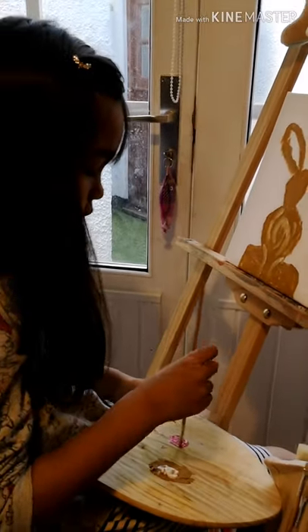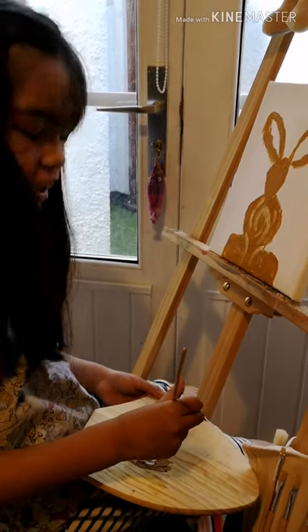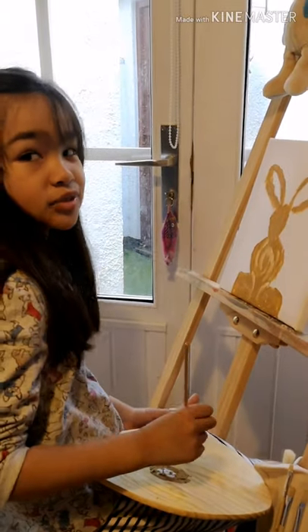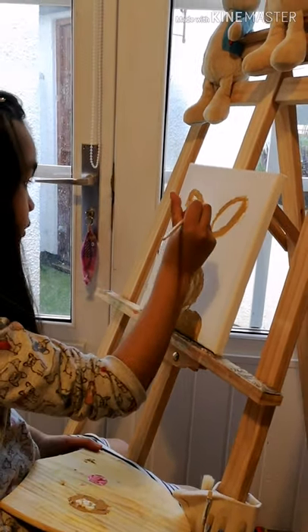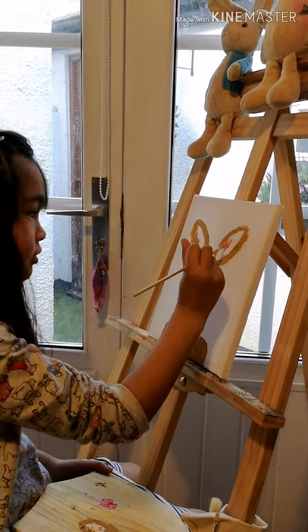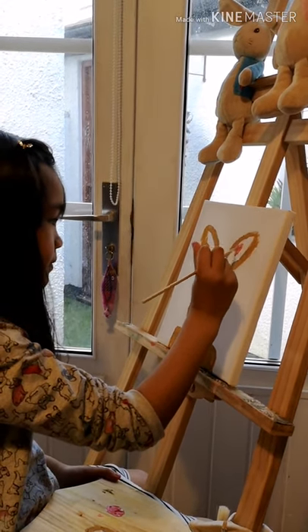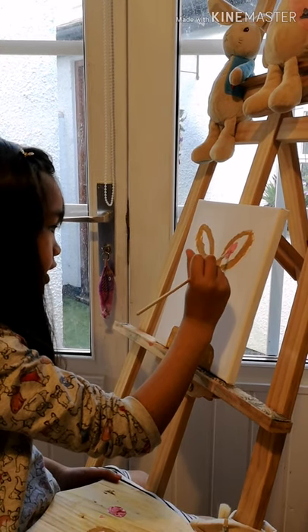Okay, hello guys. I've just combined red and white to make a pink. If you already got pink, that's fine, you can just use that, but we didn't have a pink so I had to mix one. This is going to be for the inside of the ear.